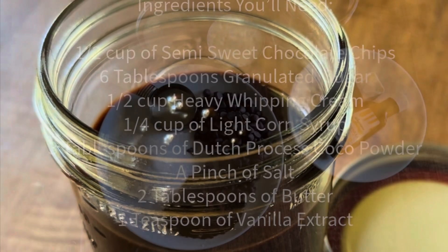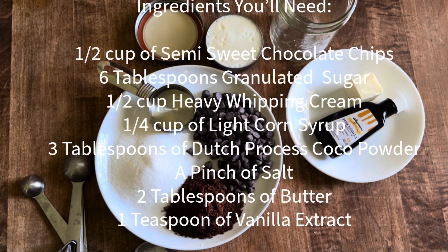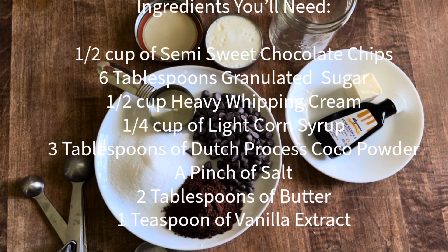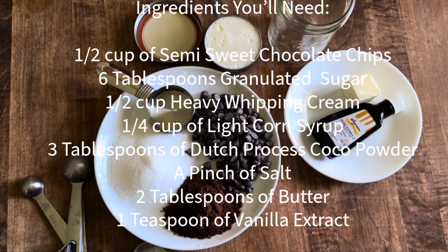Homemade hot fudge sauce ingredients: you'll need half a cup of semi-sweet chocolate chips, six tablespoons of granulated sugar, half a cup of heavy whipping cream, a quarter cup of light corn syrup, and three tablespoons of dutch processed cocoa powder.